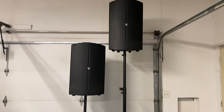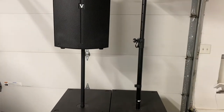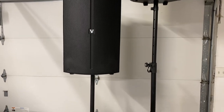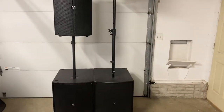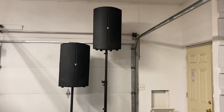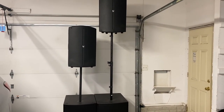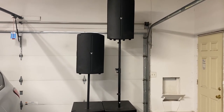Nice speakers, but the pole that the sub comes with originally is not the best pole. You definitely need to replace it, depending on what your goals are with the sound. On Stage is the way to go — good luck.